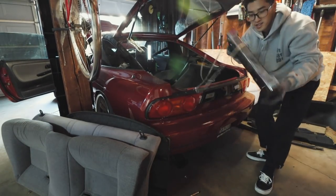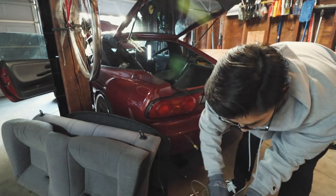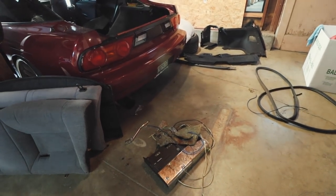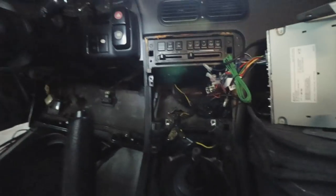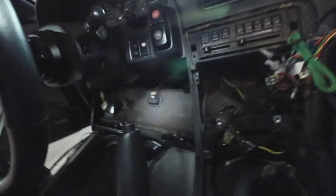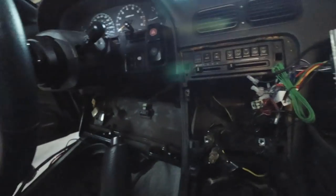Rear wires and amp are out. This is what we got so far — got a lot more to go. Looks like the previous owner John already unplugged everything but left all the wires throughout the car, which is a little bit weird. Kind of makes it more convenient for me though.